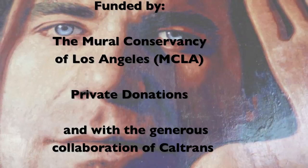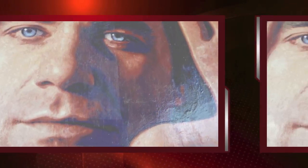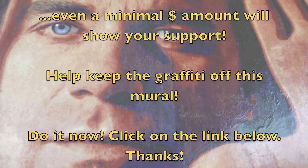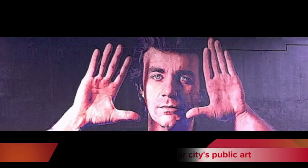This work was funded by the Mural Conservancy of Los Angeles, through private donations, and with the generous collaboration of Caltrans. Donate to saving the 1984 Olympic Freeway Murals by clicking on the link just below this video. Even a minimal amount will show your support and help keep the graffiti off this mural. Here's before and after — at the mercy of graffiti, and after reclaiming our city's public art.